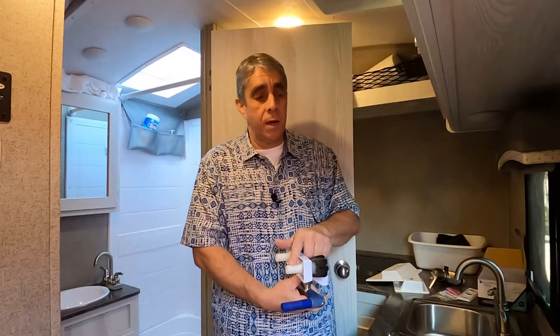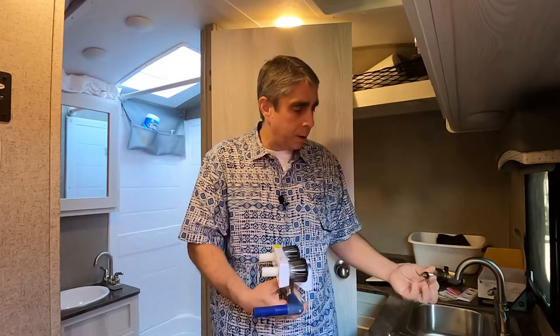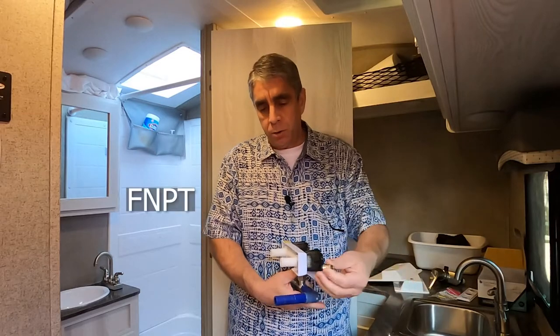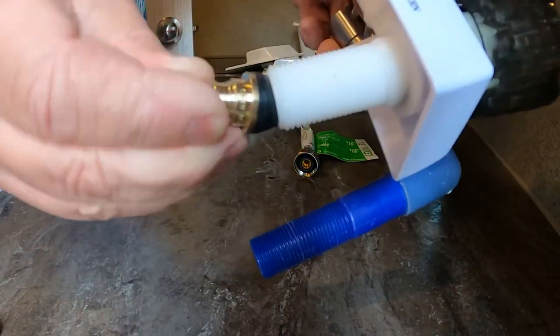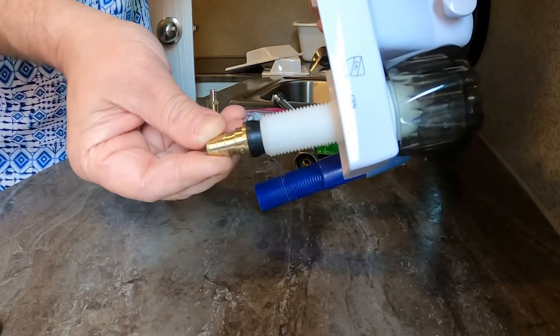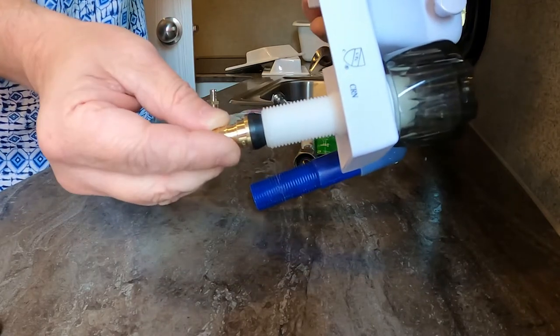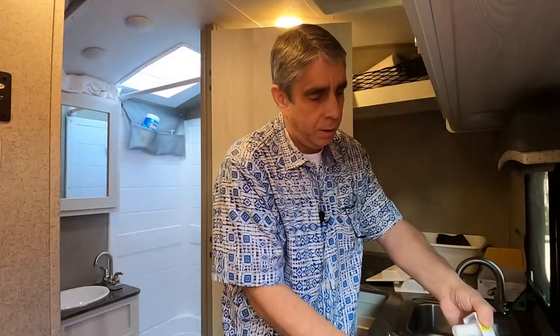The bathroom faucet ended up leaking anyway. I was using that SharkBite product — the female NPT, National Pipe Thread. What's happening is that this rubber seal is too large for the inside diameter of these RV fixtures. Here's a straight one. The one I was using in the bathroom was a right-angle one, and you can see it just barely fits in there. In a perfect scenario with it straight in there, it'll seal okay, but the slightest little error and you're going to have a leak like I did.